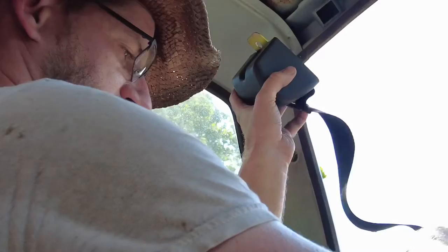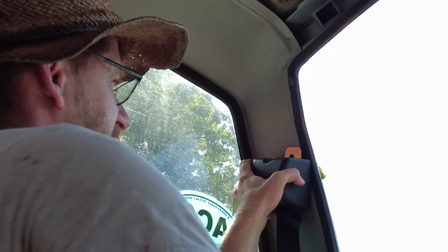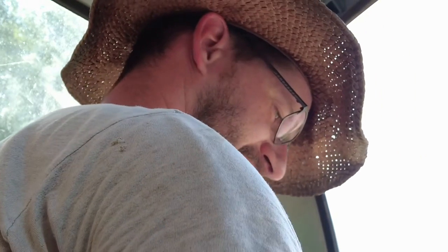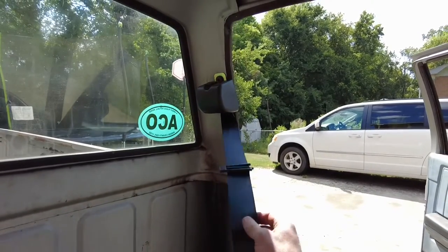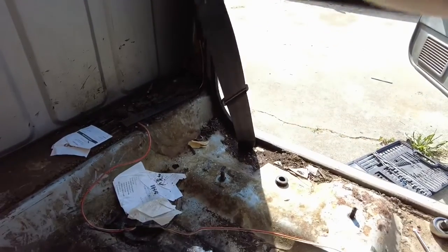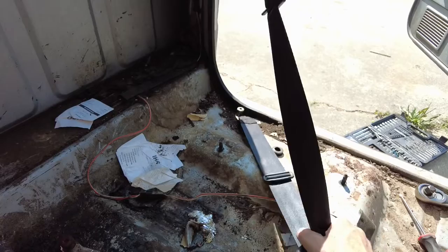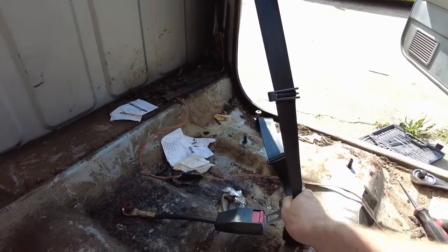Right here in this hole I'm going to hang the seat belt upside down, just like that. The belt comes out of there, here's your buckle, and it's bolted where the old one used to come out right there. And here is our buckle.